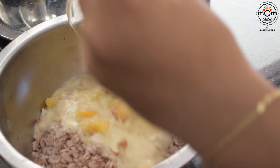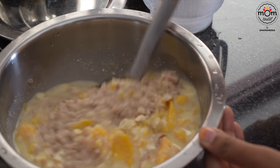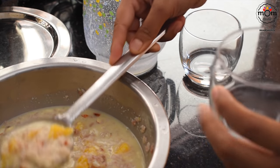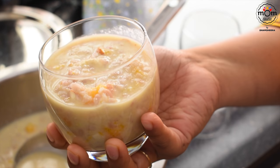Pour the chilled mix over it, check the sweetness and add sugar if needed. Garnish with nuts or toasted aval and have it chilled — that's a refreshing and filling drink.